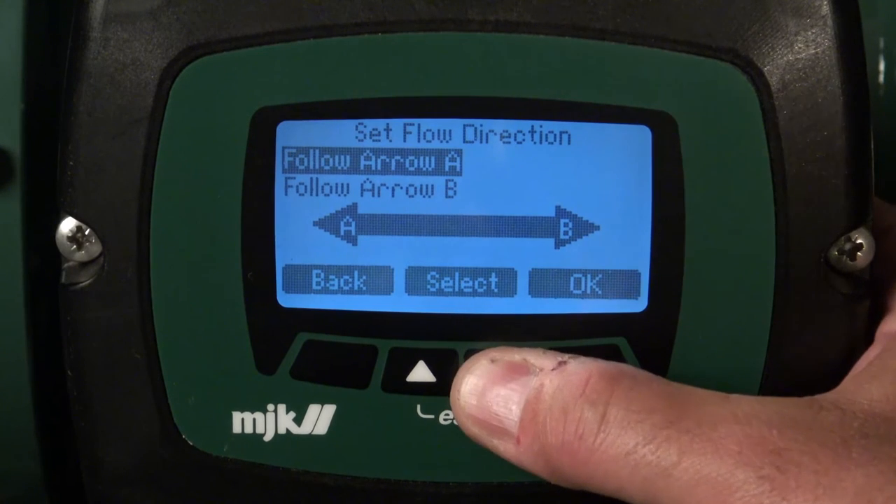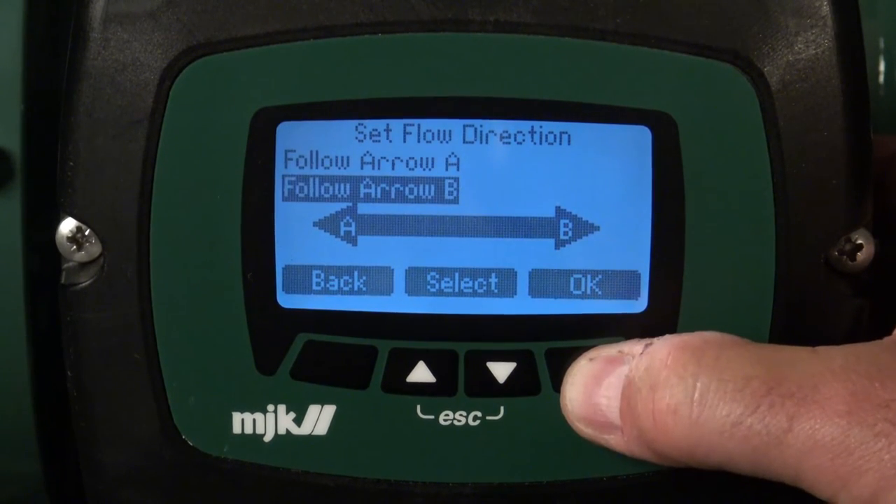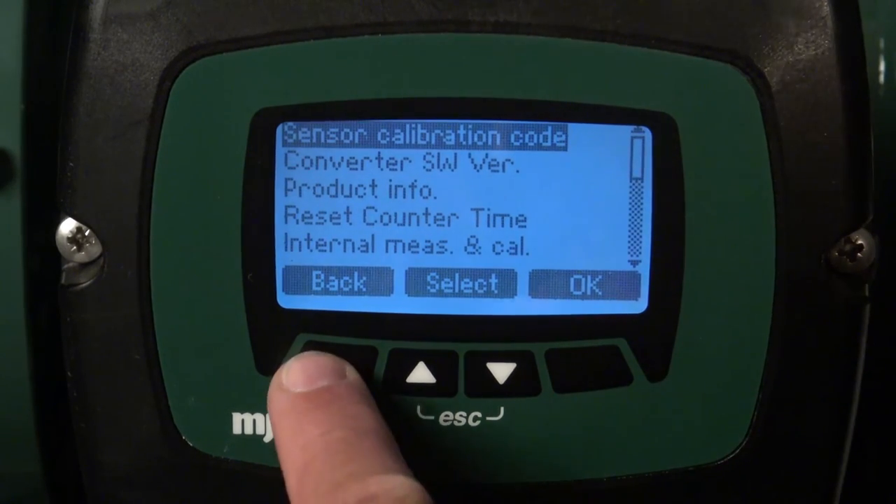I will change from the default A to B. Press OK twice and the flow direction has been changed.